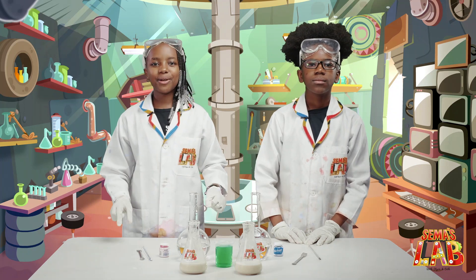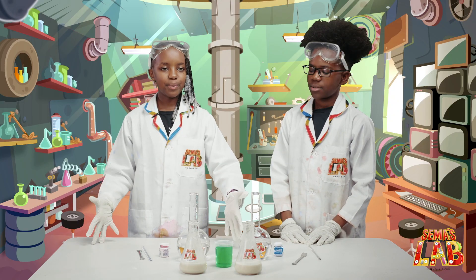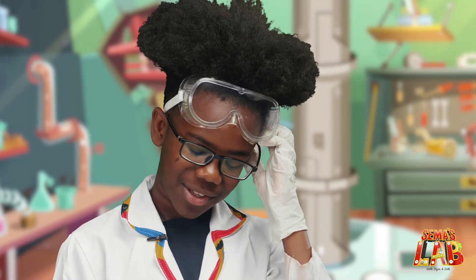Hello guys. Today we're going to be making elephant toothpaste. What? You mean elephants brush their teeth? No Seth, this elephant toothpaste is big enough for elephants to brush their teeth. Oh, that makes more sense.